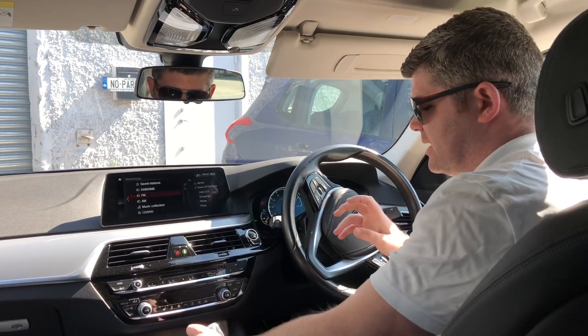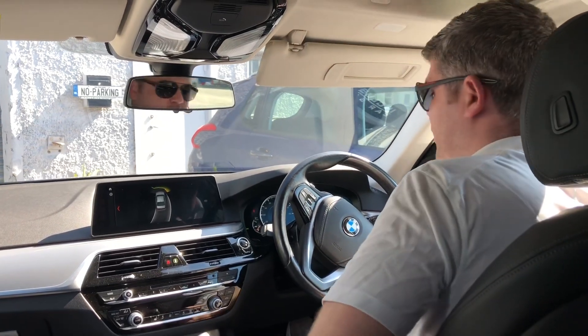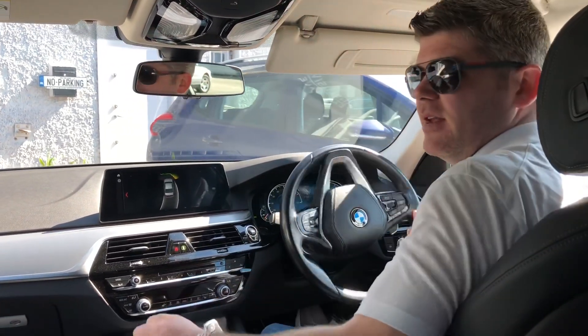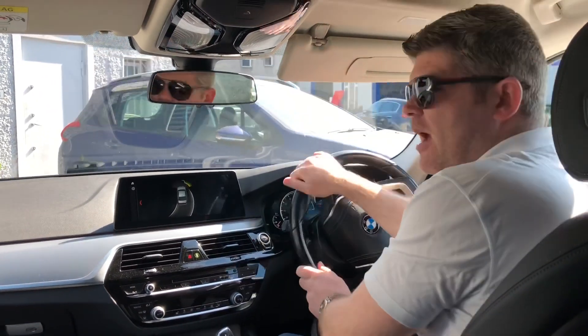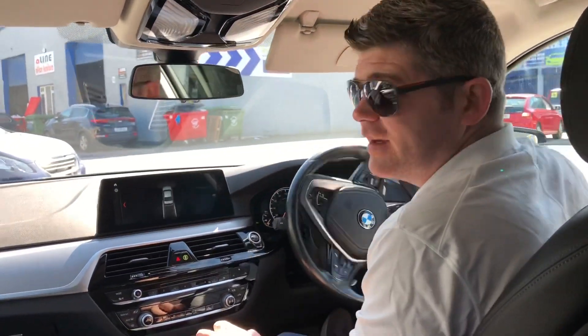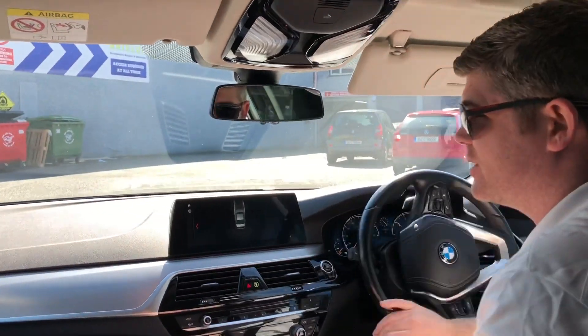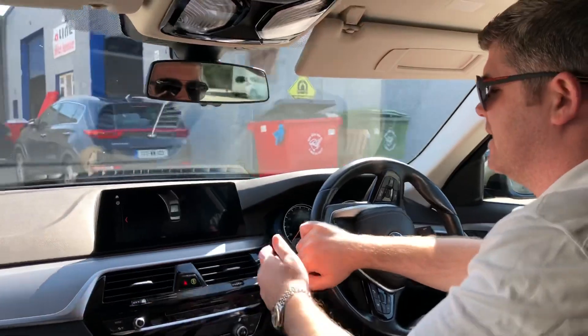We're going to take it out for a little spin and I'm going to talk you through why I reckon the 520D is so much better than the 530E. Now, I'm being a little bit of a hypocrite because we actually have a 330E on the way in, so I'm giving an honest opinion — there's nothing dishonest about this.